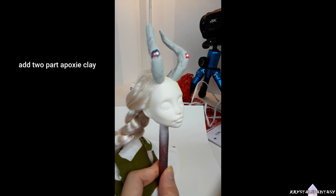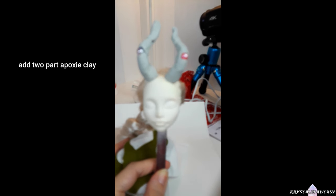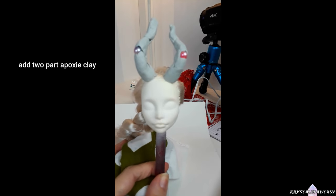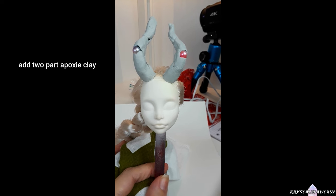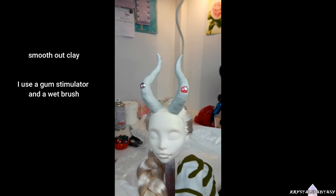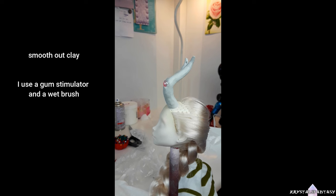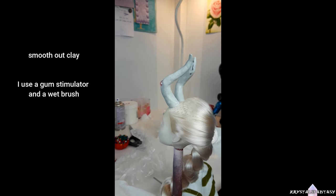If using air dry clay, you would want to avoid wetting it because that will make it more brittle. You might also want to add glue over top in order to reinforce the clay as well. I smooth out the clay using my favorite sculpting tool, which is a gum stimulator, and as the epoxy cures more, I use a wet paintbrush to smooth it out. Once cured, I use fine grit sandpaper to smooth it out even more.